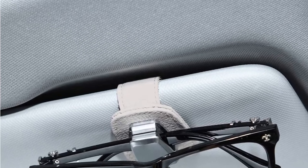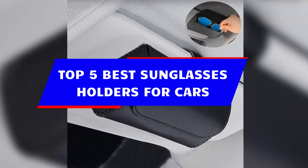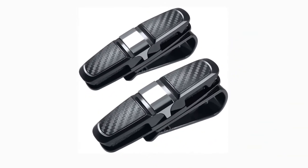Hey guys, in this video we're breaking down the five best sunglasses holders for cars available right now. We've included options for every type of consumer. If you want more information on the best and most up-to-date pricing on the products mentioned, be sure to check the links in the description below.